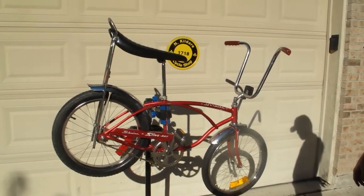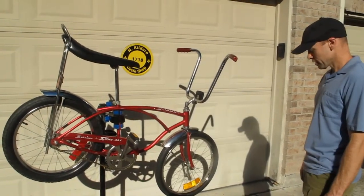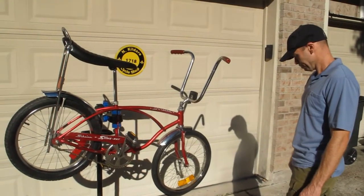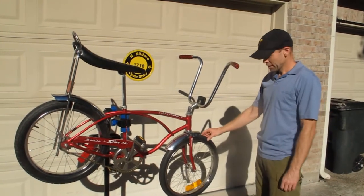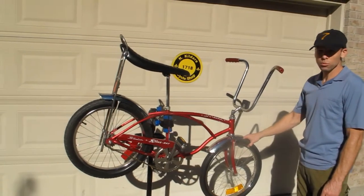We're going to look at the mechanical workings of the bike, take it for a spin, and put potential bidders at a little more ease.